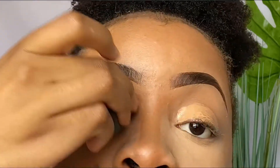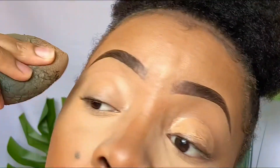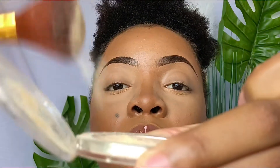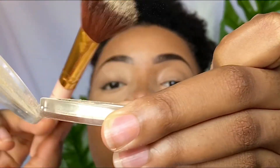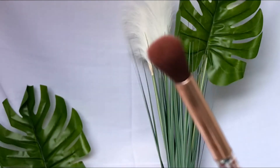I'm going to use a damp beauty sponge to blend out that foundation smoothly. I prefer using a sponge over a brush, but you can use whatever applicator works best for you. Then I'm going to set my eyelids — yes, I do have oily eyelids — and a setting powder really helps for this.